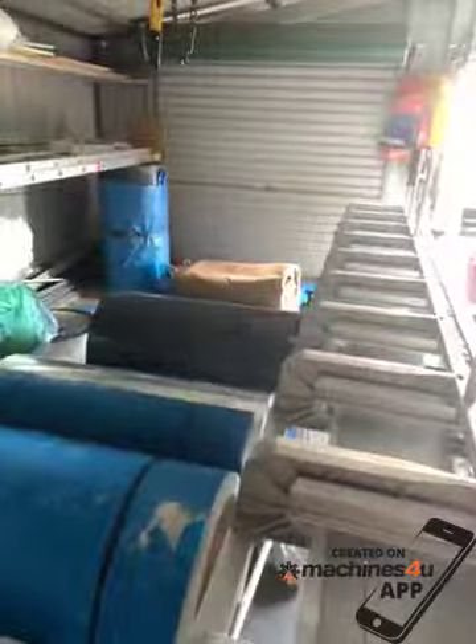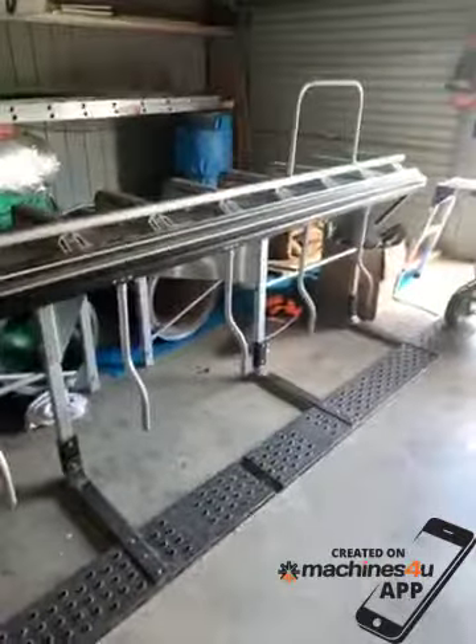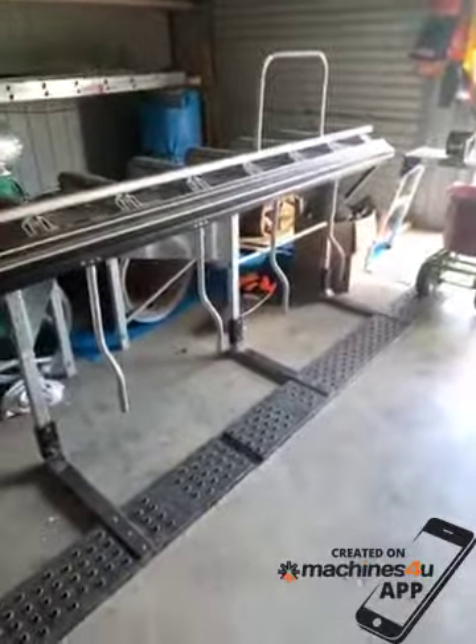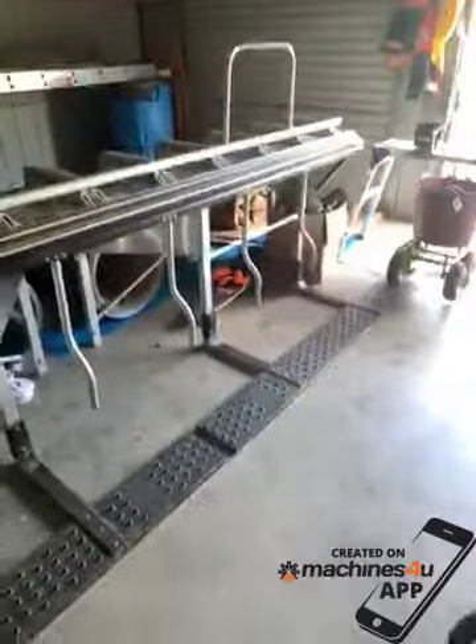The good thing about it is you can take it to site if required. I just buy big one-ton coils from a supplier in Sydney. It's a great machine — it's paid for itself within three months. I'm looking at upgrading to the same model but just a bigger size, so I'm selling this one. Thank you very much.